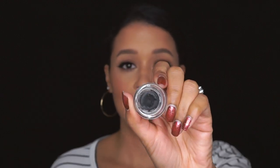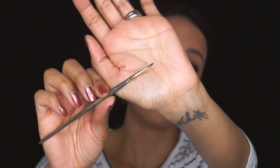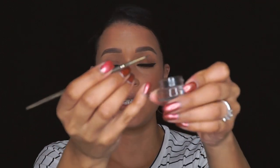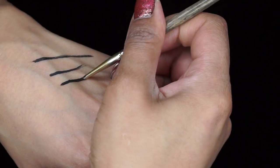Another thing you can use is gel liner. For example, I have this Maybelline Eye Studio gel liner. For this you would definitely need to use a brush — you can use an angle brush, but I prefer a thin brush like this one, the Smith Cosmetics 202. You just dip it into the gel and do your liner with that.